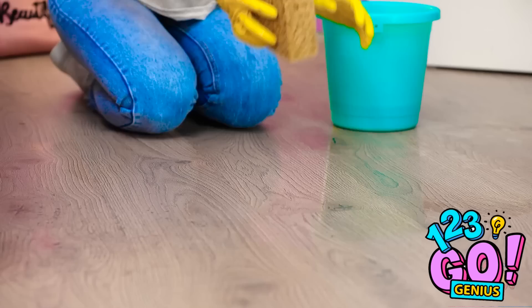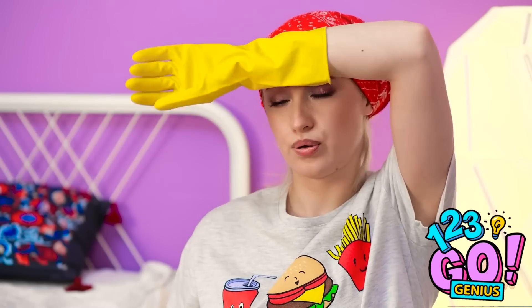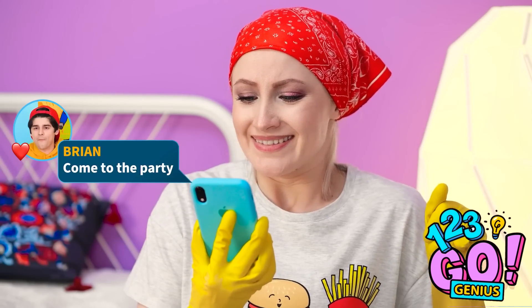Time to get some cleaning done around here. But it's hard work, that's for sure. Brian's inviting me to the party! I look terrible — like Cinderella when she scrubbed the fireplace. I can't go like this. I definitely can't let Brian see me like this. I wish I had a fairy godmother who could turn me into a princess, or at the very least make me look pretty.